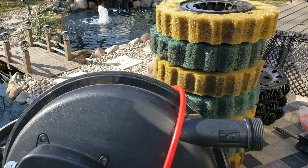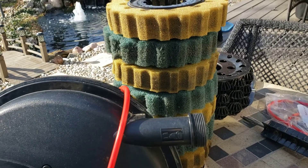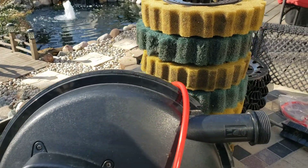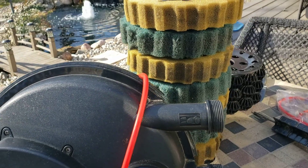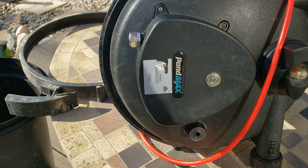Welcome back to Reef and Pond Wise — great day in the hobby. We are going to start on our filtration assembly. This video will be covering what we do to get our filter ready for the spring.